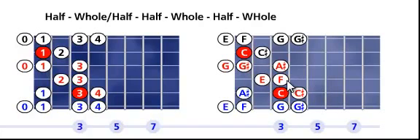G sharp to A sharp is a whole, and A sharp to C is a whole. We're playing the root on the second string, first fret. Go down the scale until we see another root on the fifth string, third fret — that is your main scale in red, one octave range.